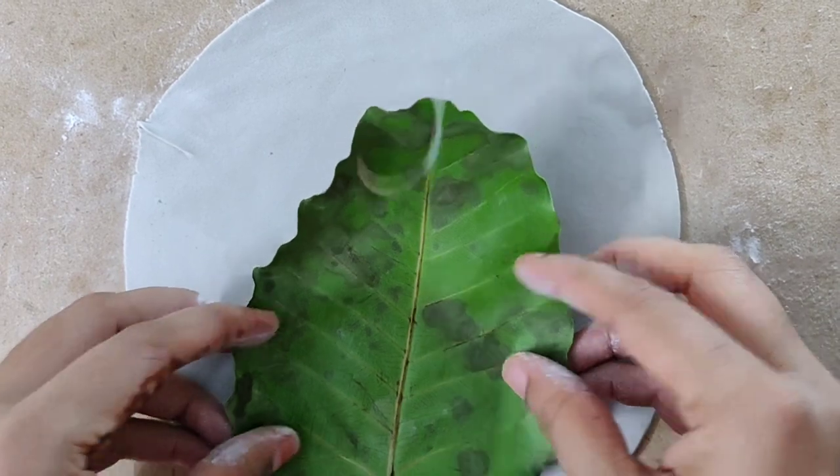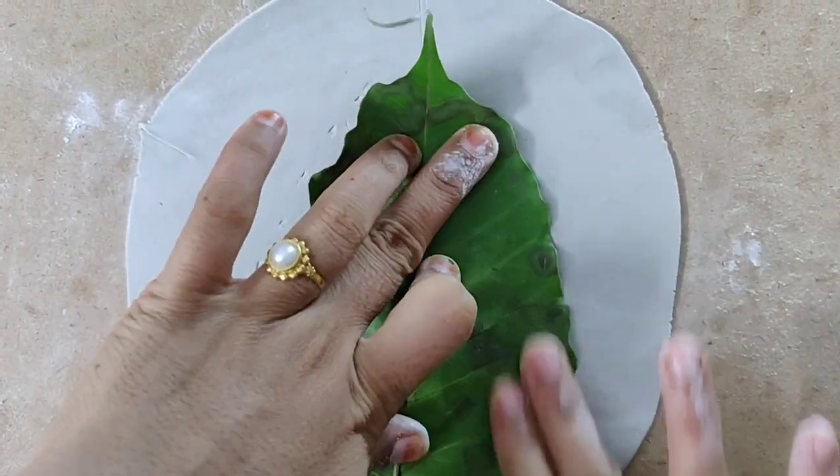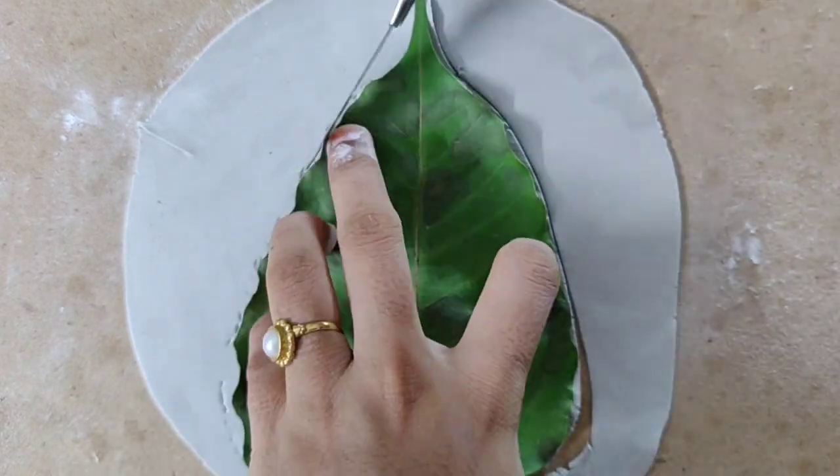Now take any green leaf you like and gently press it onto the clay to get the impression of the leaf. Cut the clay into the shape of the leaf.